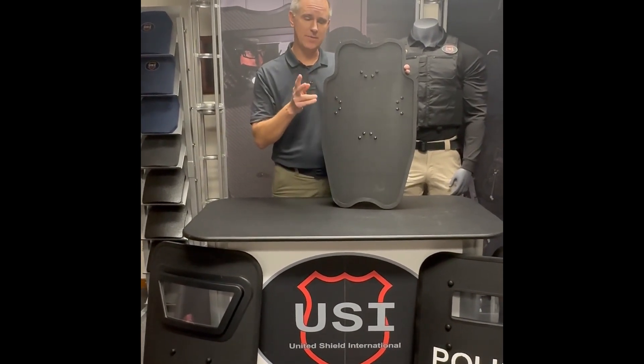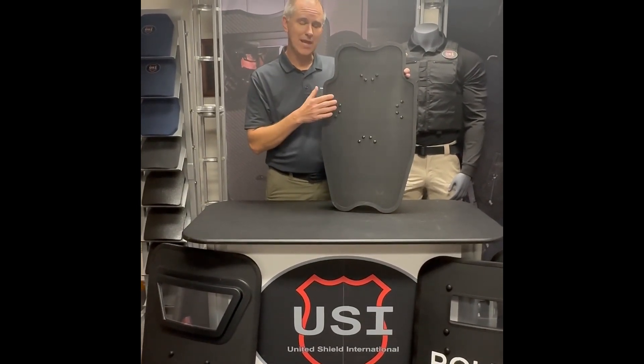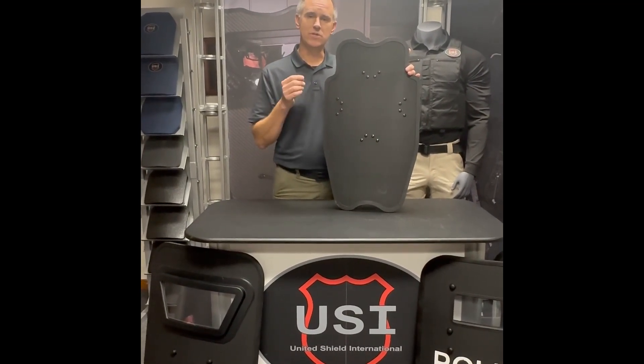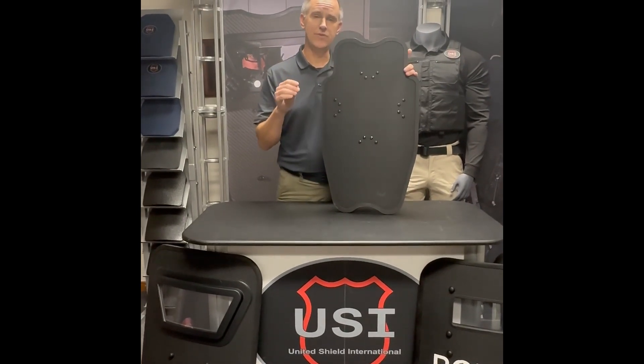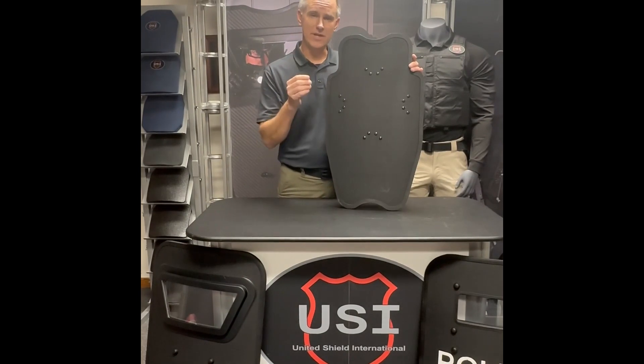It comes in two ballistic types. The one that I'm showing here today is the lightweight 3A, which is going to be handgun up to 44 Magnum, plus some special threats. The rifle rated is going to be 5.56, 7.62x39, and several other threats. You can get our full spec sheets for what the ballistic capabilities are at unitedshield.com.